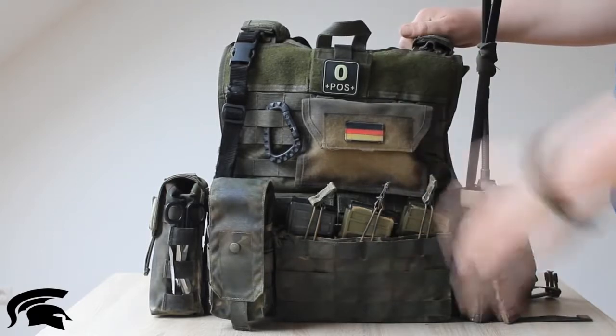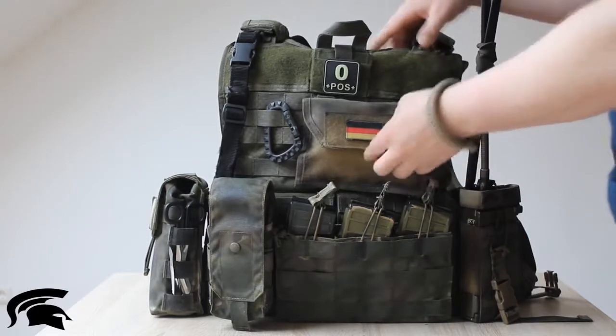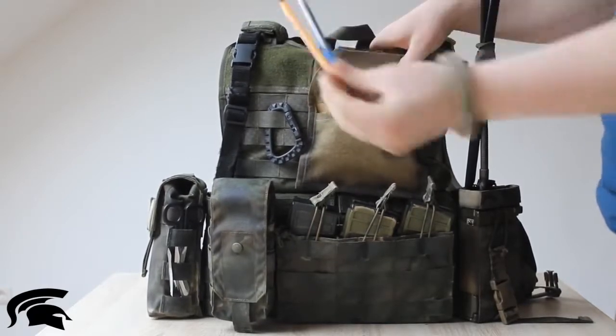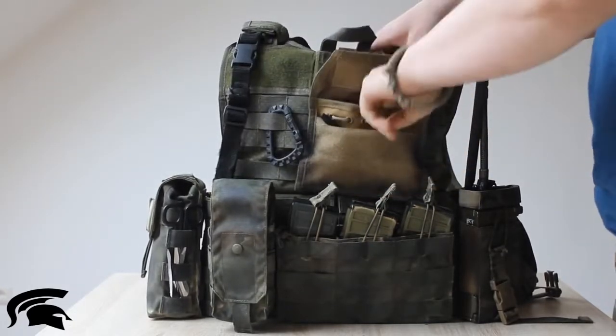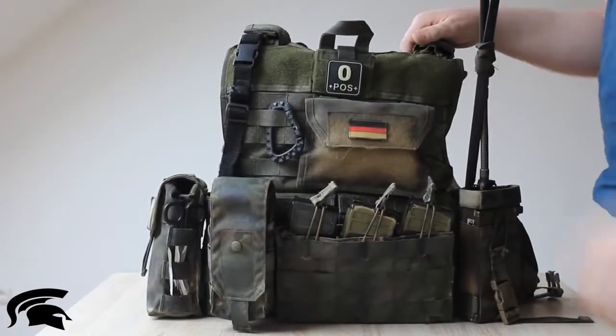Starting with the front of the plate carrier, I've added an admin pouch by Morio Soul Systems. I have two pencils in it and a couple of sheets. It's pretty important to have that with you in combat to write information down on paper.